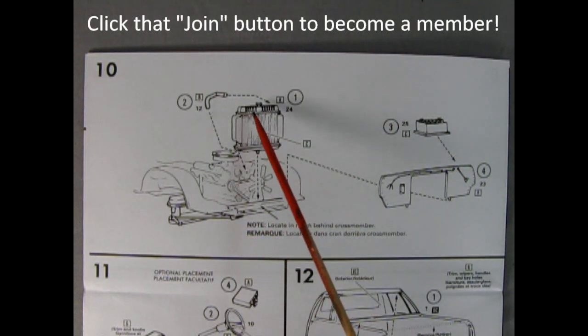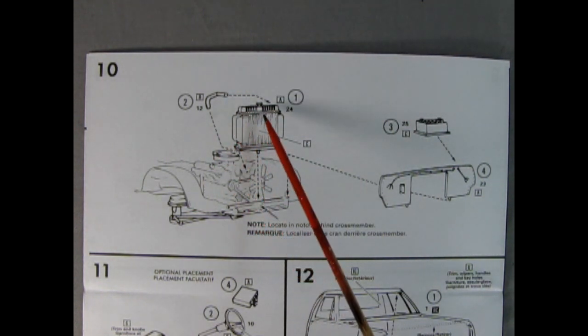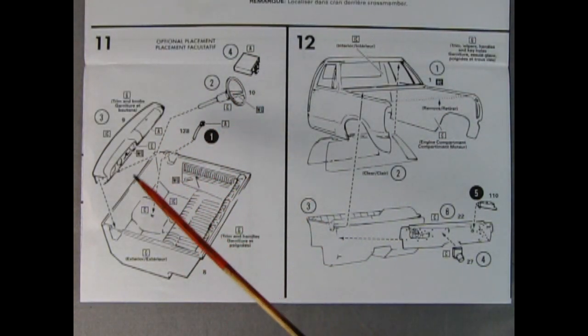Panel ten shows our radiator being dropped onto the front of the chassis, then the upper radiator hose goes into the engine — there's a little hole on the manifold that hooks into the back of the radiator. We've also got the radiator support wall and a battery being glued on there. Panel eleven shows our interior being glued together.